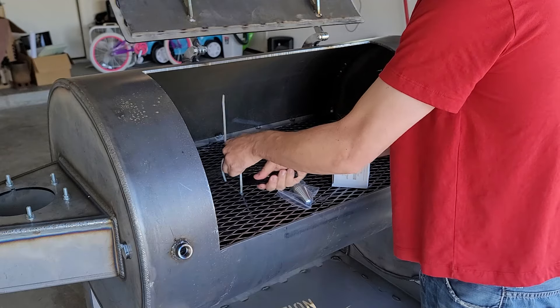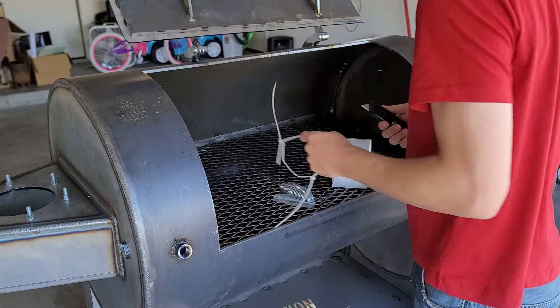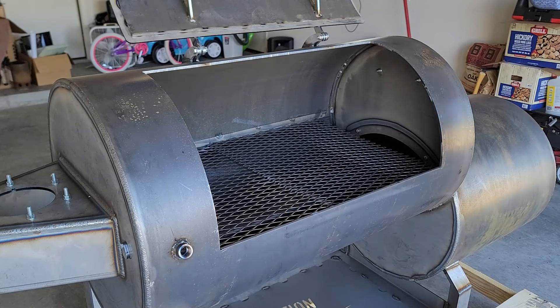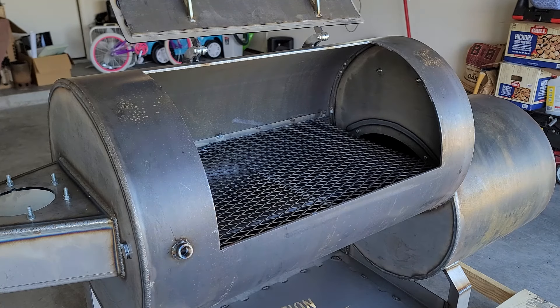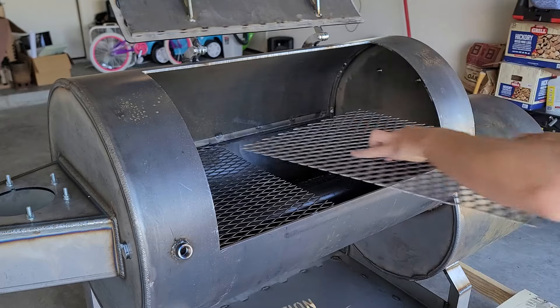I spent a little more money on the Mad Scientist thermometer — if you're going to buy this smoker, what's a couple more bucks? It adds to the aesthetics. If you already have extra thermometers, they're all standard sizes so they'll fit in the bung. Also in there was the door handle, which we'll have to assemble.